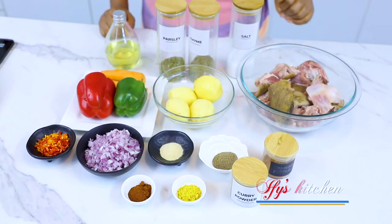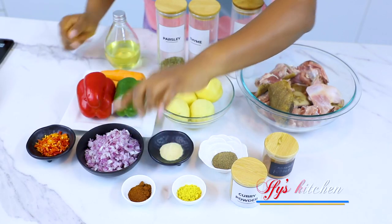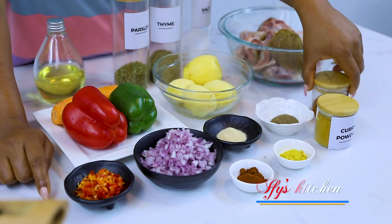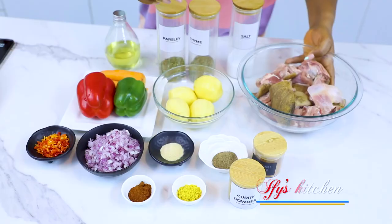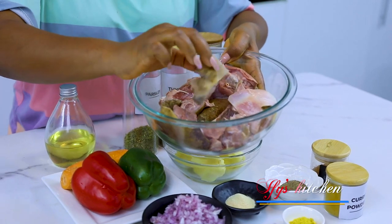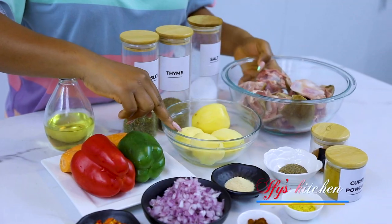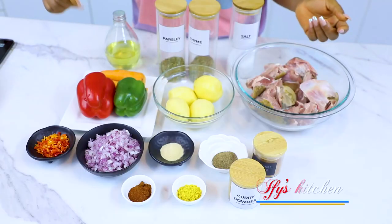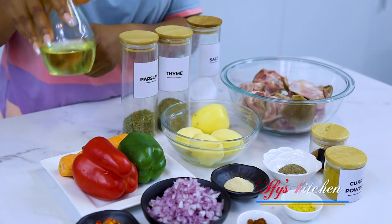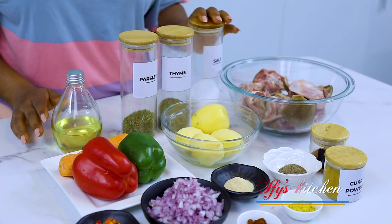To make my amazing goat meat curry we're going to need some curry powder, seasoning powder, some paprika powder, onions, scotch bonnet peppers, onion powder, some black pepper, some cayenne pepper. You need goat meat — I'm using goat meat with the skin on; if you can find it with the skin on, even better, but without skin works as well. We're also going to need some potatoes, some vegetables — I've got green and red bell peppers and some carrots. I also need some cooking oil, dried parsley, dried thyme, and some salt.